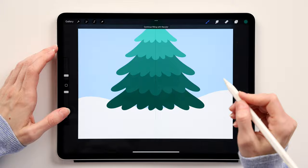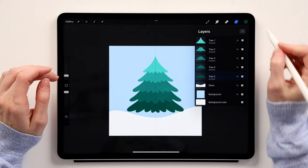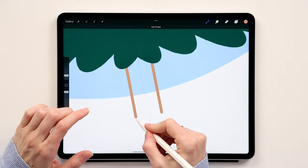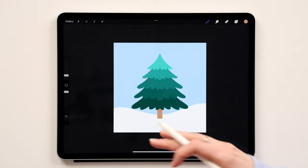That completes the Christmas tree shape. Now create the trunk: add a new layer underneath everything, call it 'trunk,' take this brown, create a straight line downward, connect it, and color-fill it. We now have the basic shape for the tree.